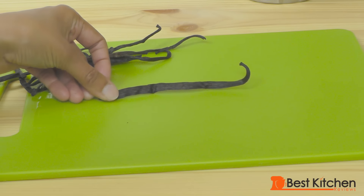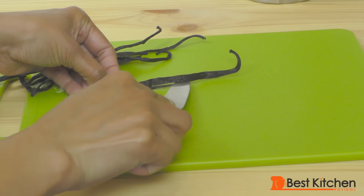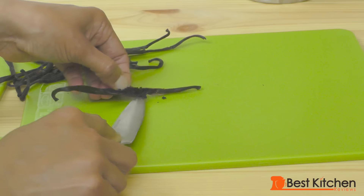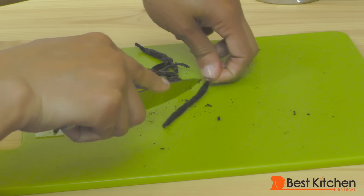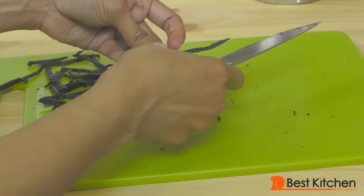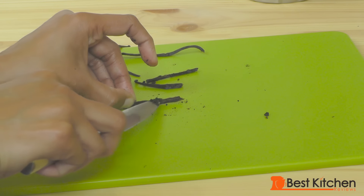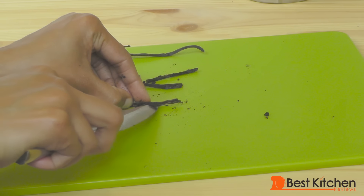You take the pod and with a small sharp knife, make a slit. Inside are the beans — we'll just scrape them out. After you've scraped all the seeds out of the pod, you can save the pods by putting them in a container of sugar and that'll make vanilla sugar.